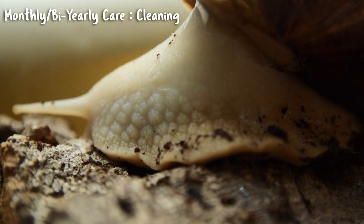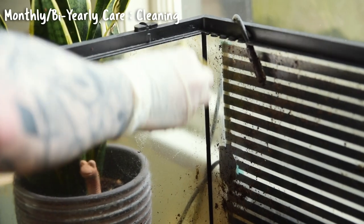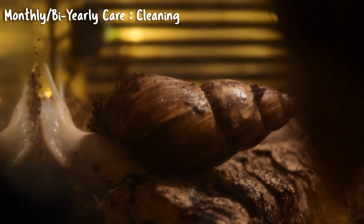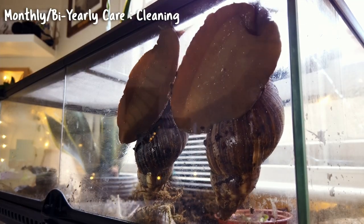When cleaning the tank, avoid any harsh chemicals or disinfectants — snail skin is permeable, meaning anything they touch could damage them. Also remember that all food must be thoroughly washed, as chemicals on food could also harm them. One thing I do more often is wipe down the glass sides of the tank using a little kitchen roll and water — mainly for my benefit since no one likes looking through layers of mucus, but it also gives the snails a clean surface to explore.